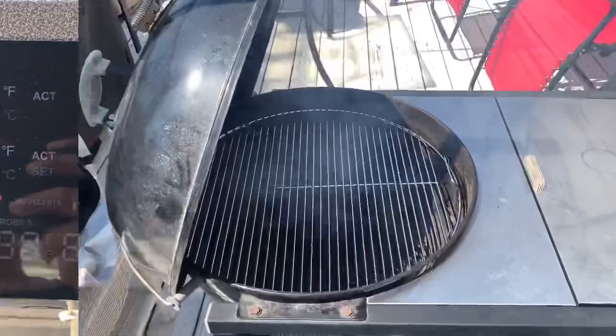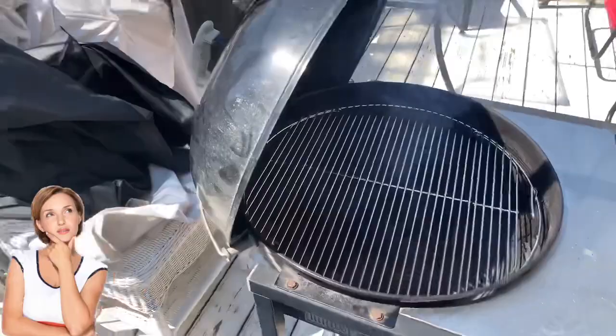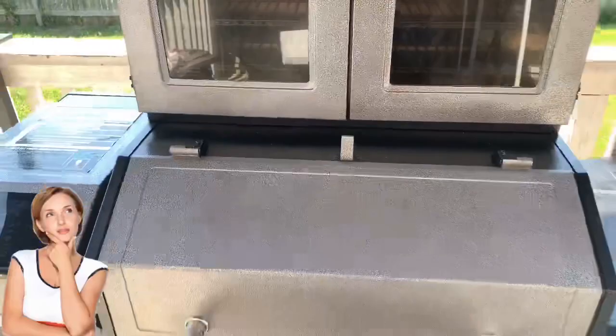That smoke you see right now — that's continuous smoke. That's the type you're used to from an offset smoker or stick burner, but you're not going to get that same continuous result with a pellet smoker like this Pit Boss Platinum Lockhart.